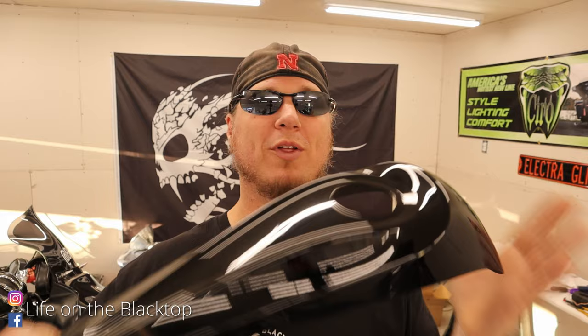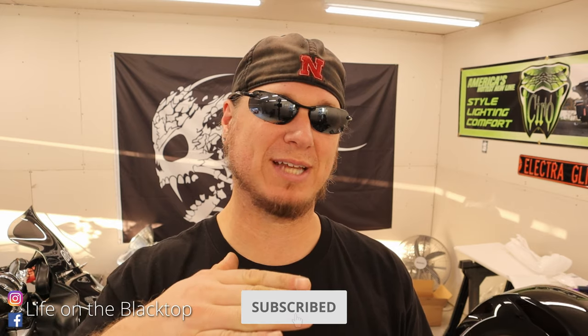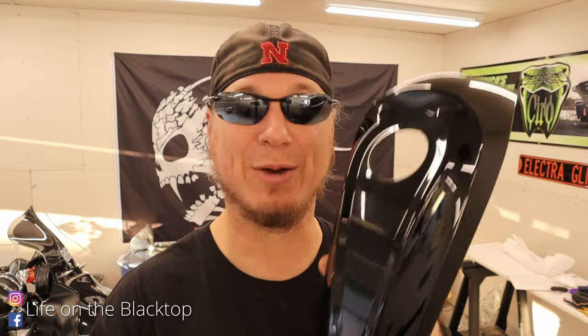A couple of weeks ago I talked about doing something to my bike to make my handlebars be able to come back a little more. Well, I'm hoping this is the solution. This is a low profile dash from Advan Black and I'm hoping it sits down just low enough where I can roll my bars back a little bit more. Not to mention the stock one is chrome and the sun bounces off it and hits me in the eyes — I've dealt with it for 10 years and now it's going away.